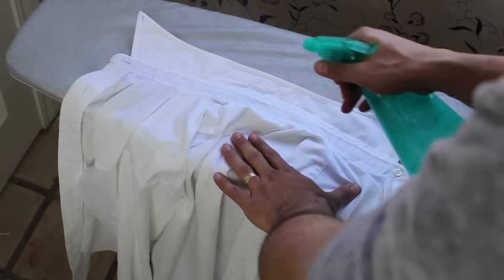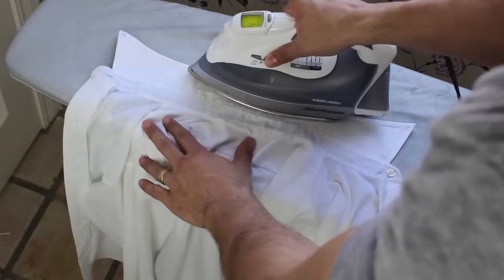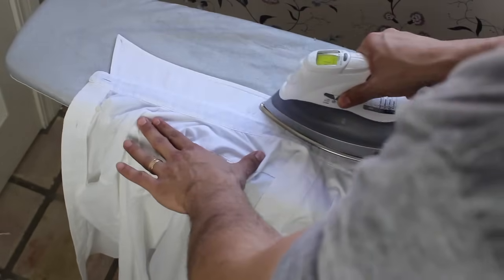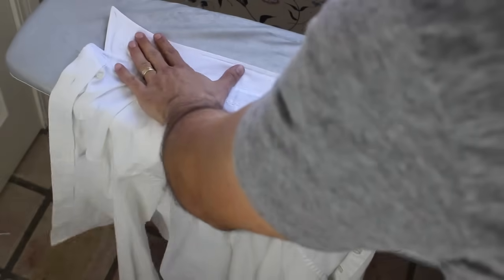Iron the collar: if your shirt has collar stays, remove those first. Iron the underside of the collar first, slowly pressing the iron from one point of the collar to the other. Flip your shirt over and repeat on the outside of your collar.